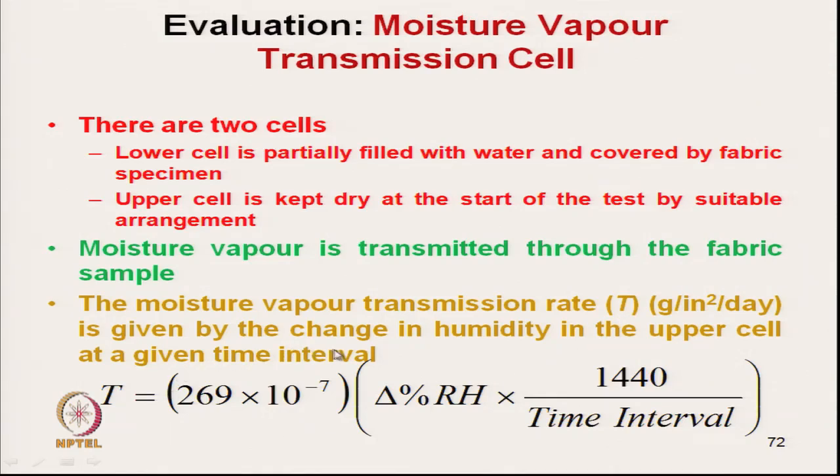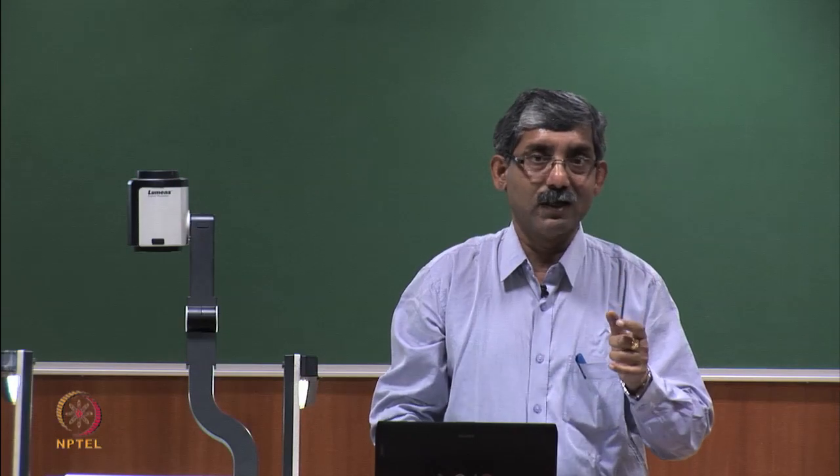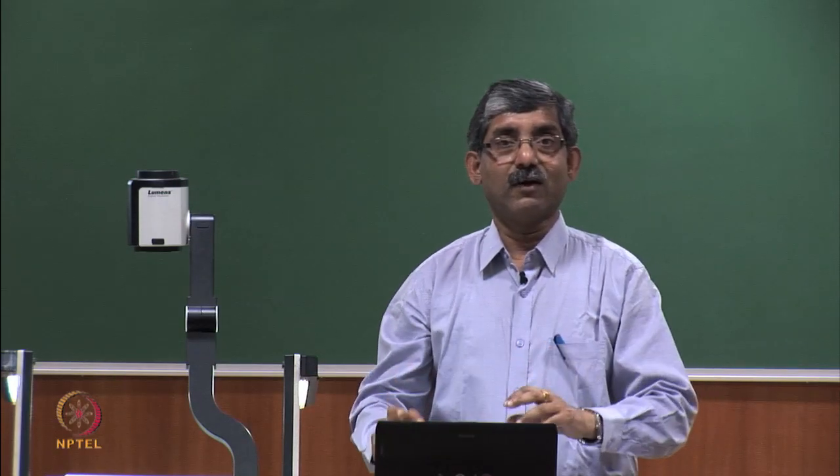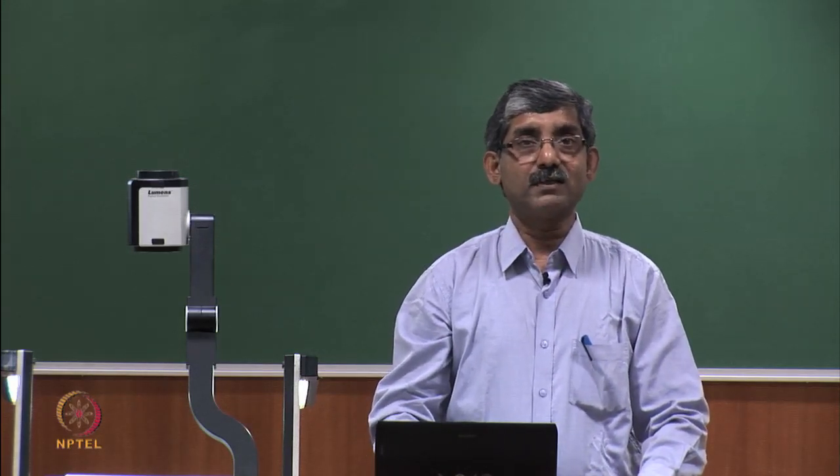The moisture vapour transmission rate T, expressed in gram per square inch per day, is calculated from the change in relative humidity in the upper cell over a given time interval. Using the instrument equation — involving the instrument constant, change in relative humidity, time interval, and the constant 1440 — we can calculate the moisture vapour transmission rate indirectly by measuring the rate of change of relative humidity.